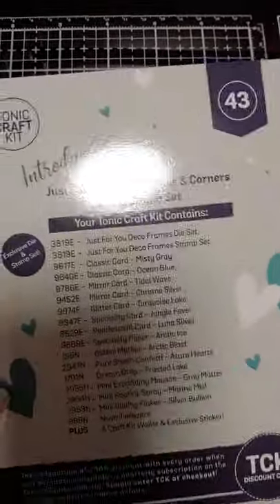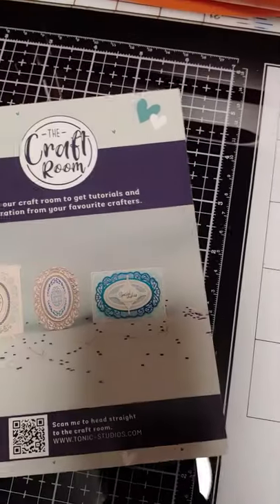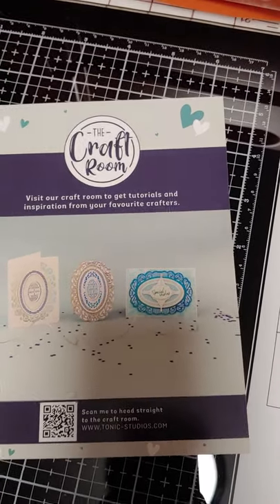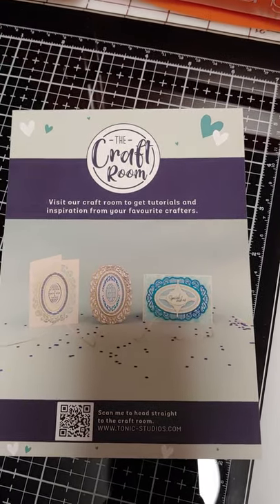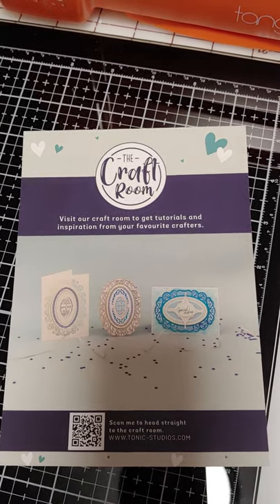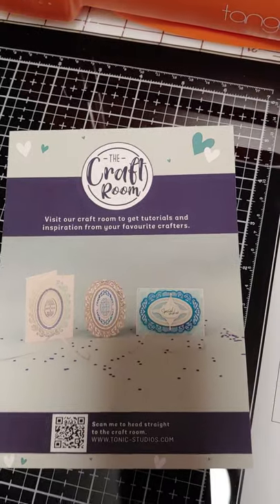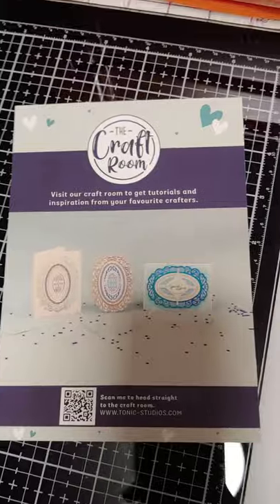This is, once again, the Tonic Craft Kit. They also send you a reminder card that their current sale is for tools, although some of them are sold out. I do not get this free — I'm not paid for my review or reveal or anything like that. I pay for my own items at this time, so everything is unbiased and bought by me. I just happen to be a Tonic fan because of the quality of their product.